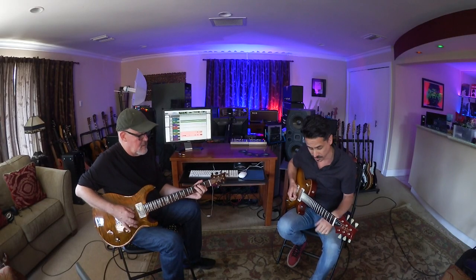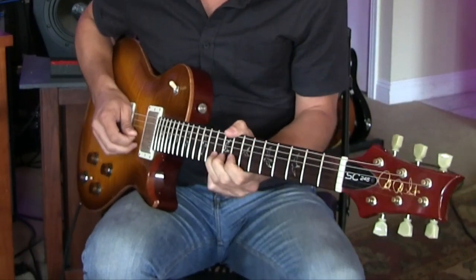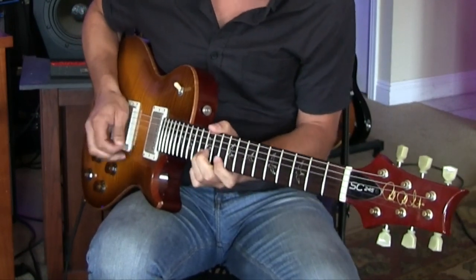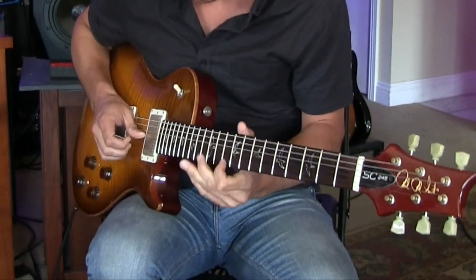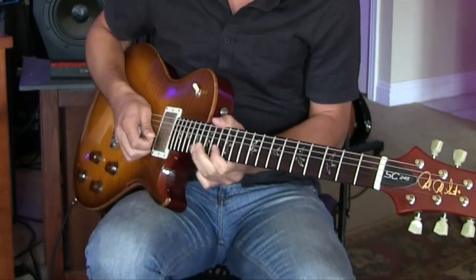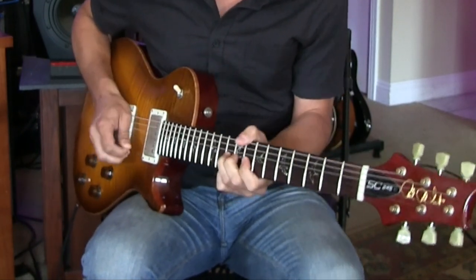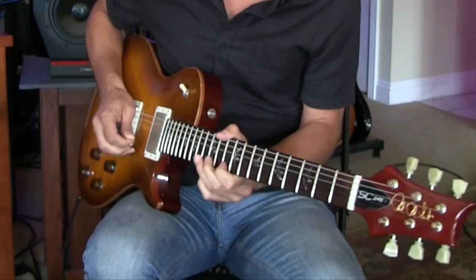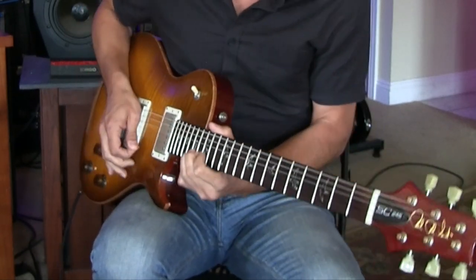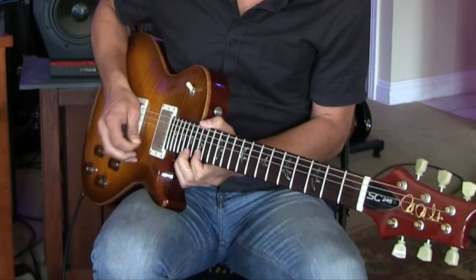And then you can add two strings — maybe first and second — and expand from there.